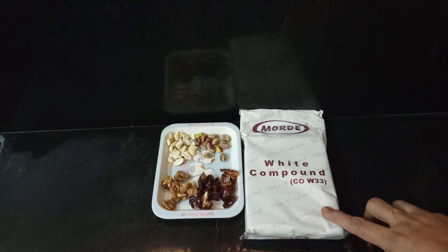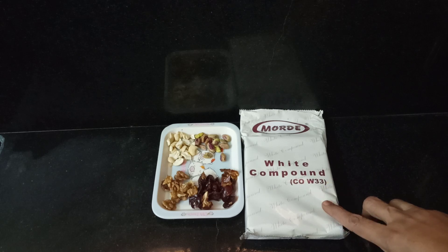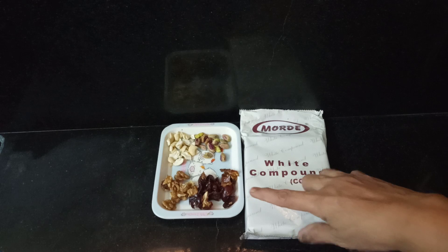You can use the white compound available in the market. If you use the white compound, you can use it as well. It's the best option. You can use white compound — let's add some dry fruits.